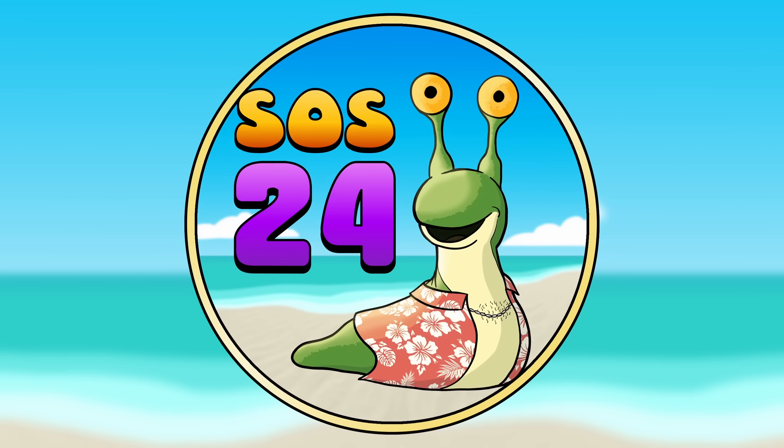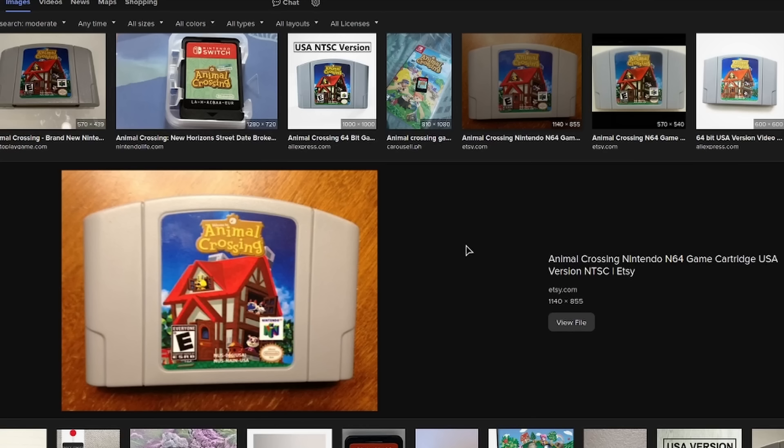I've been your host, R.R. Slugger, and I'll see you next— Wait, there's a game? Are these sets based on a game?